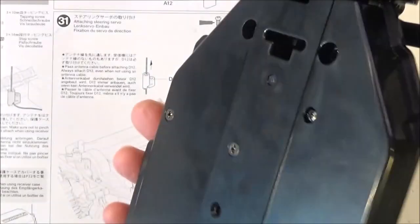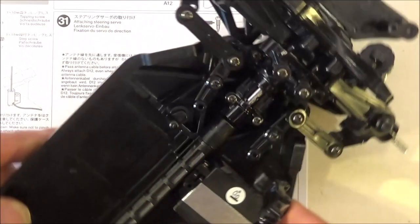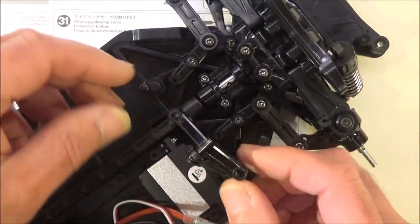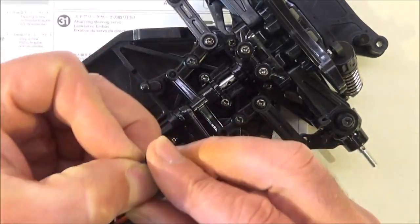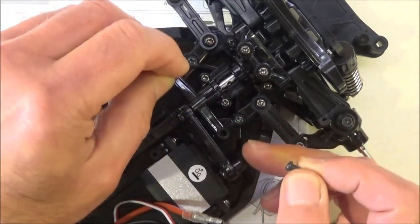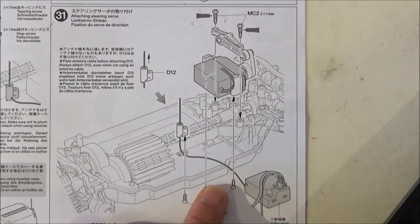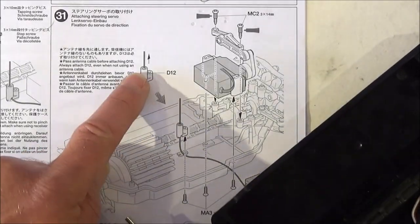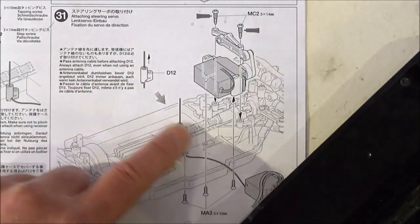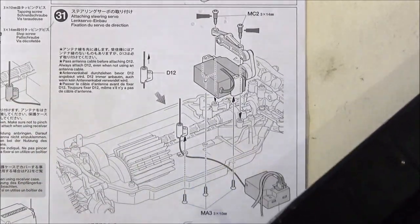The servo is fitted by the two countersunk screws — make sure you use the countersunk screws from underneath. Then this bridge here I'm just going to fit on with the two step screws. So there's the servo in place. Step 31 also says to fit in the receiver and thread your aerial through part D12. If you've got a long aerial you'll need to do that; I won't be doing that because I've got a very short aerial on my receiver.